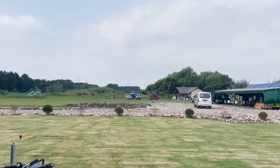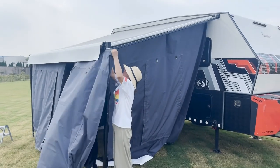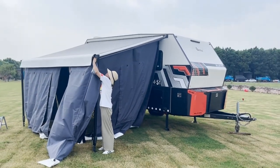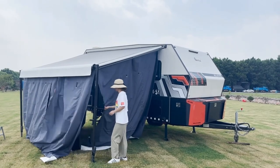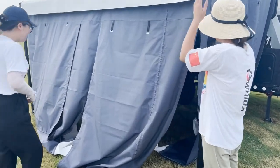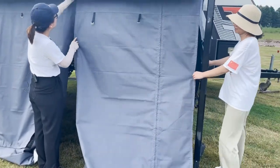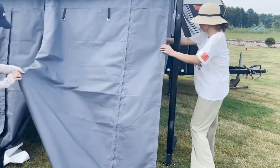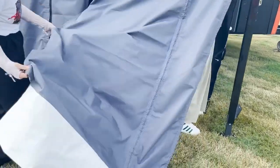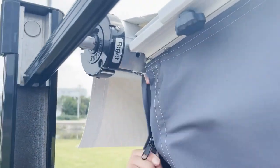Next piece is done. The awning tent is already fixed, and now we can connect the zippers from the side to the front. We have zippers here to zip all the pieces together. We do the same for the left side and for the front.